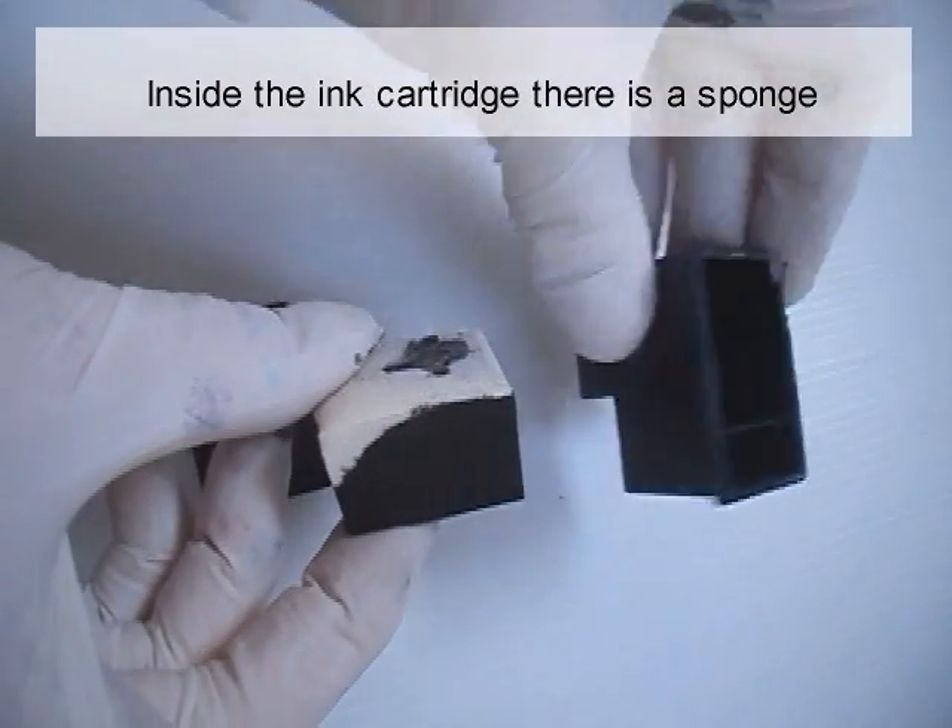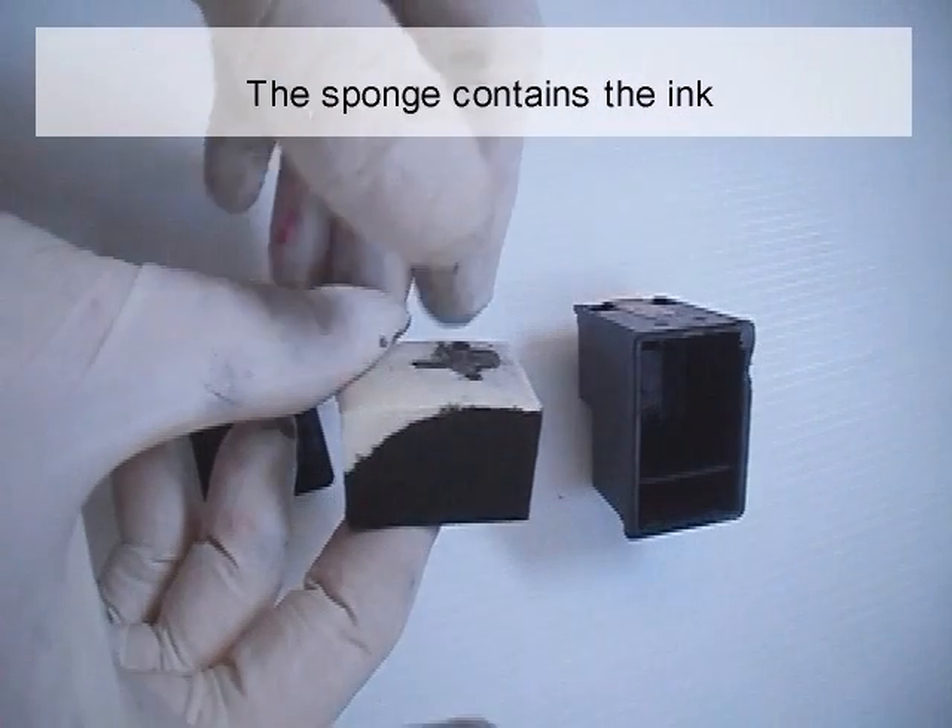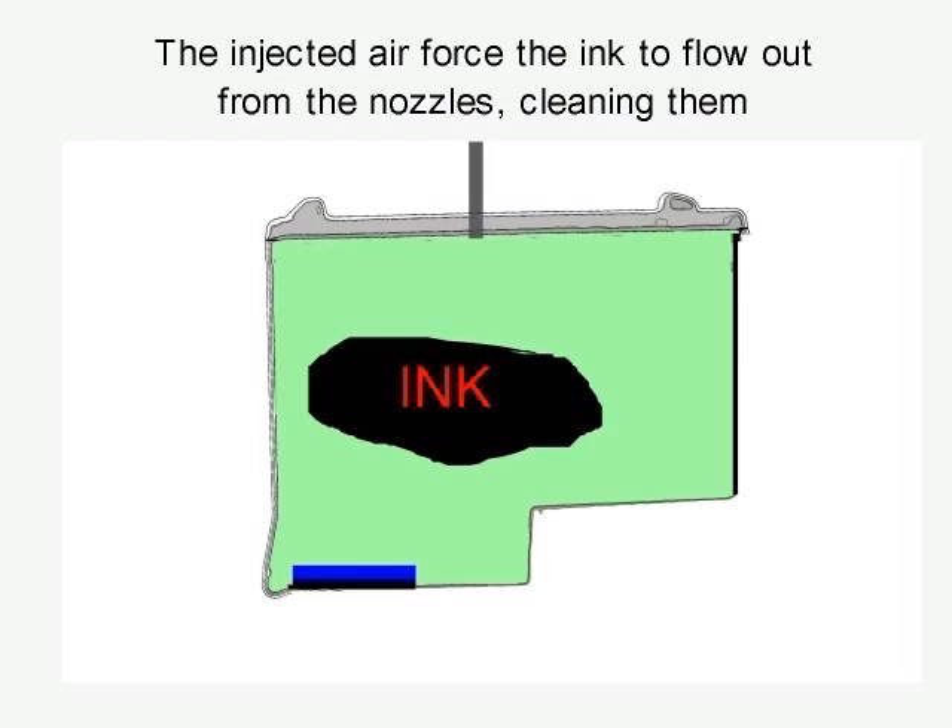Inside the inkjet cartridge there is a sponge which contains the ink. The injected air forces the ink to flow out from the nozzles, cleaning them.